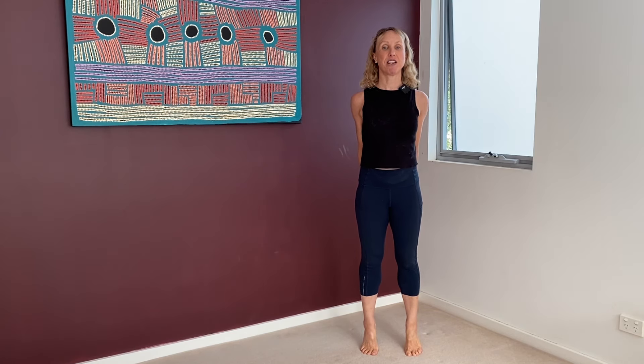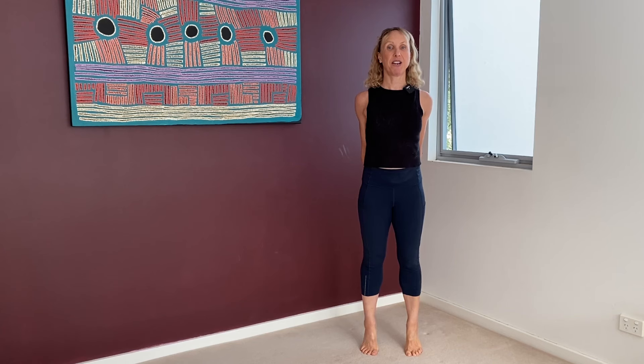Last one — we're going to hold the heels up. Ten, nine, eight, seven. Lift through the chest, shoulders down, reach through the crown of the head. Feel the muscles. Four, three, two, one. Great work.